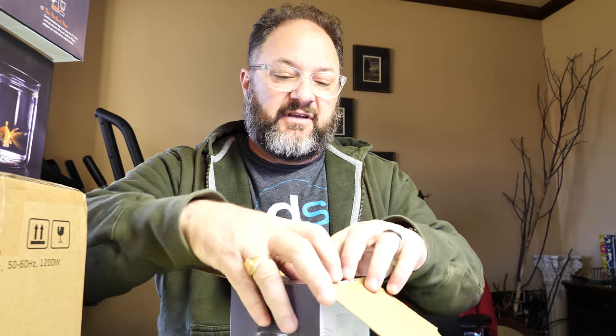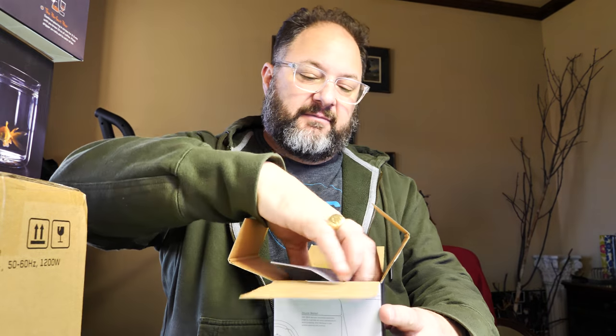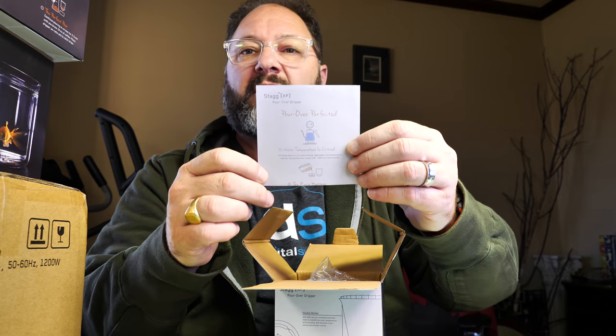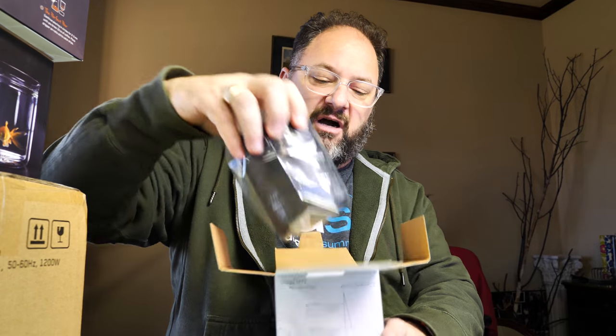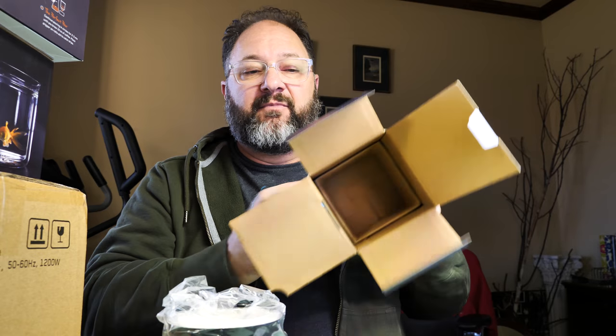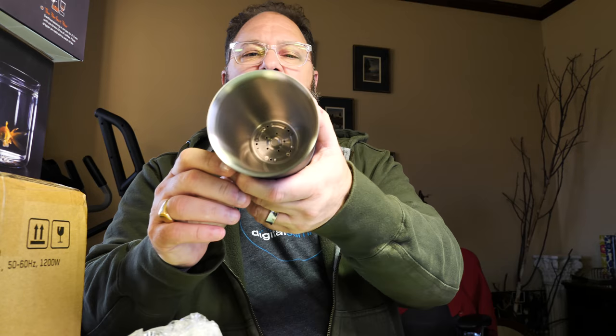This is the pour over dripper — I'll go ahead and open this up. The packaging is outstanding on this item. There are some instructions here on the pour over dripper: how it's to be used, how quickly you pour the hot water onto your coffee grounds or tea. Again, very nice — box within a box. I'll save the informational packet to read thoroughly. This item looks like it's an anodized metal, probably aluminum, dripper.